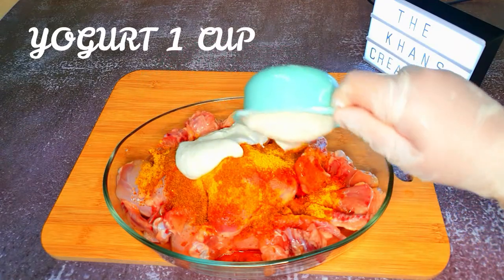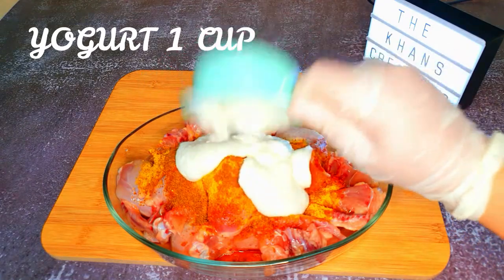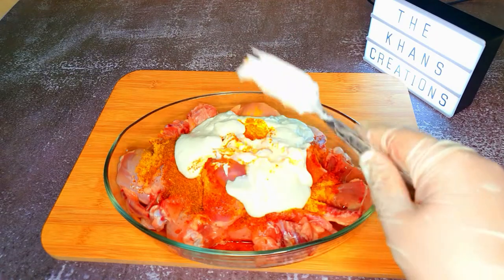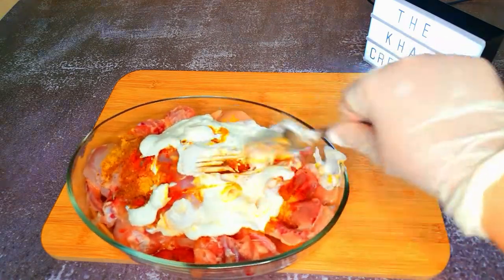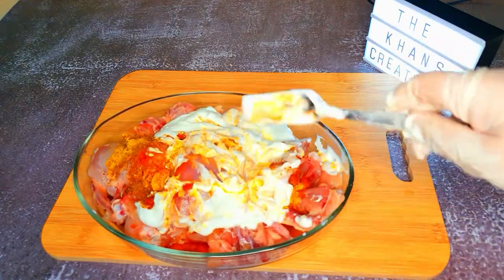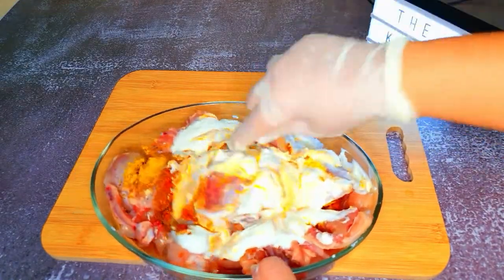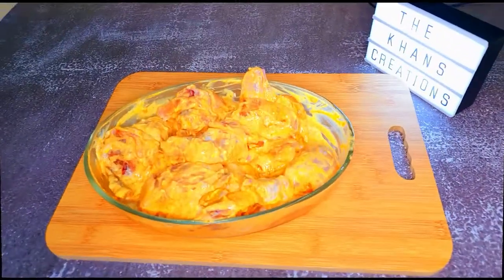Add one cup of yogurt — you can use full fat or low fat, completely up to you. Now give everything a good mix. Once it's done, we are going to leave it aside to marinate.